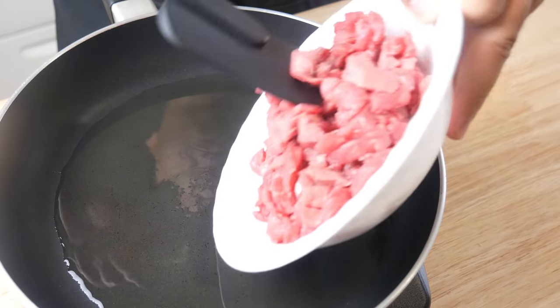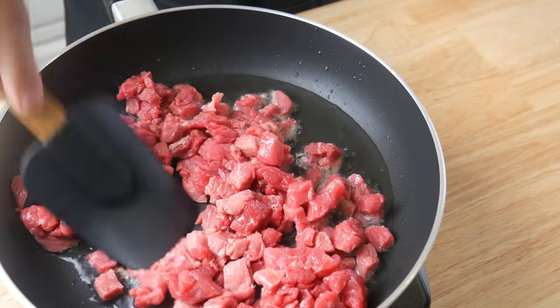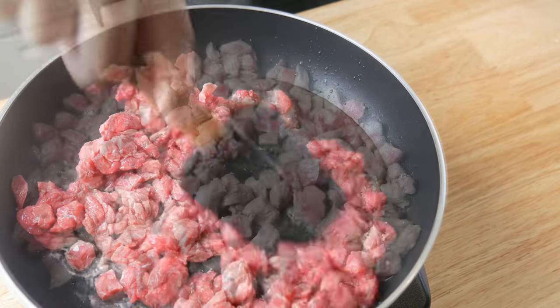Once we've cut up all our meat and veg, we're going to flash fry the protein. We're going to fry this for about a minute and then set it aside.